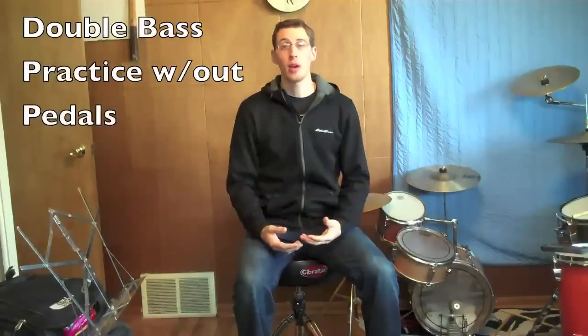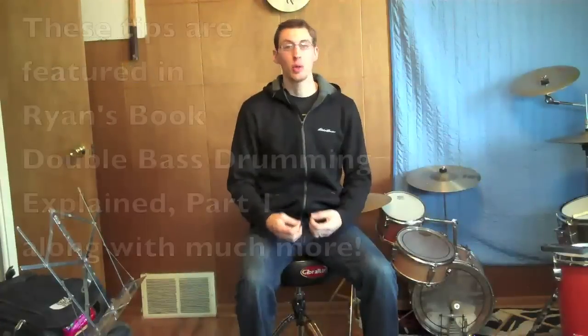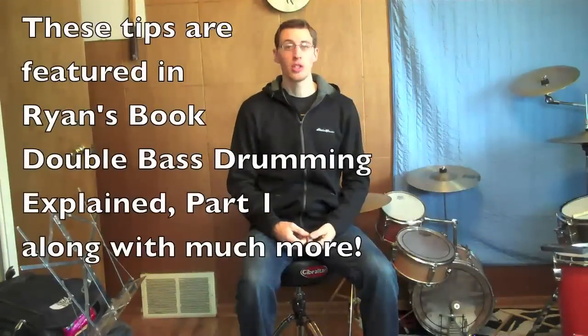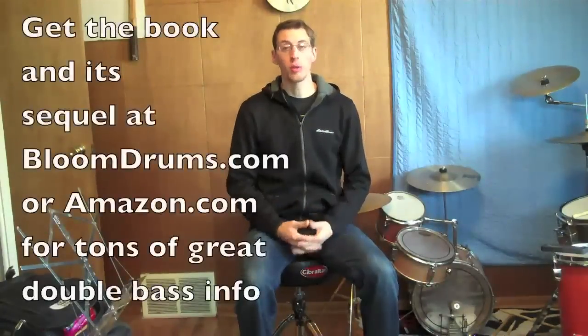Today we're going to be talking about a couple different ways to practice without pedals to improve your double bass drum technique. The way this is going to work is you just need a chair or a drum throne and a hard surface and literally no other equipment.